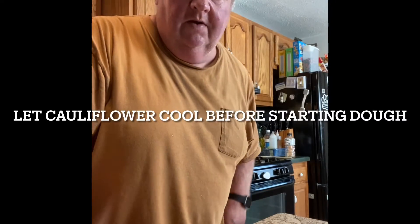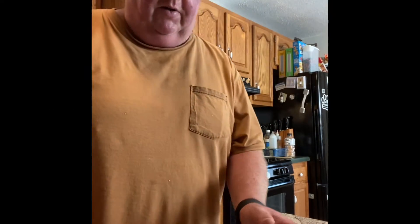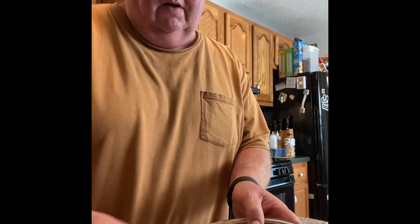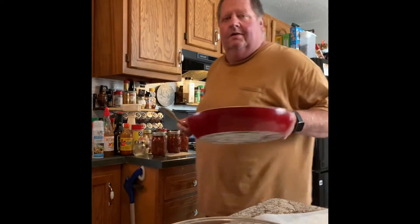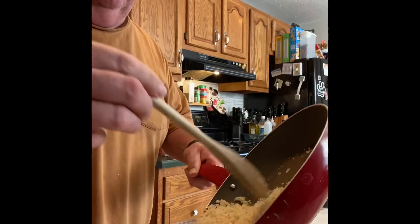The cauliflower is about cooled off. We're gonna do this cauliflower crust pizza. We're gonna put in one egg and beat it up. Here's our cauliflower — we got it pretty dried out. Now we're gonna add the cauliflower to it.